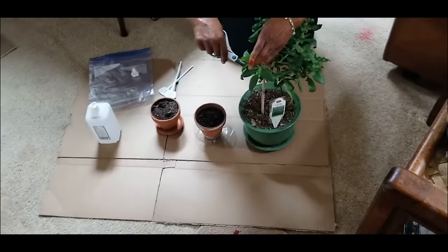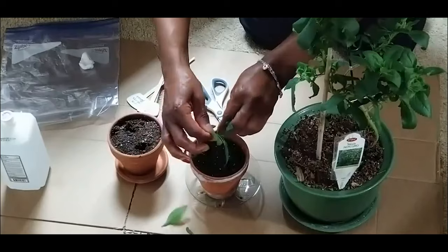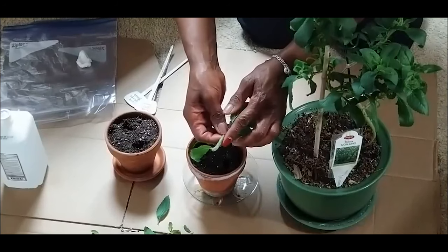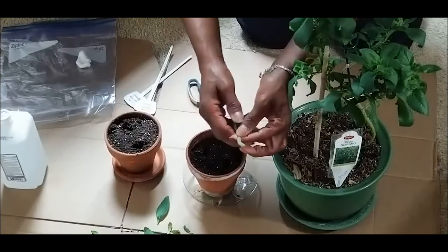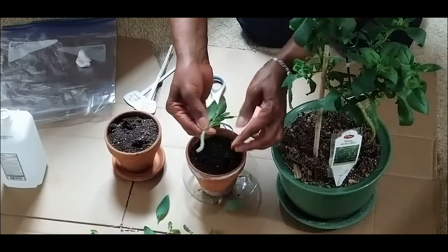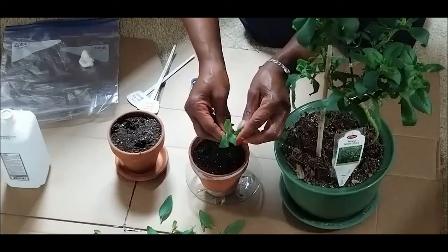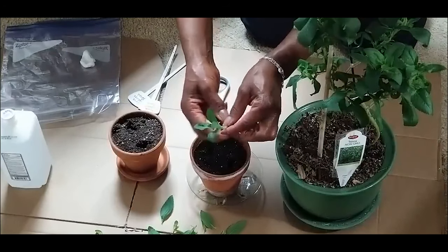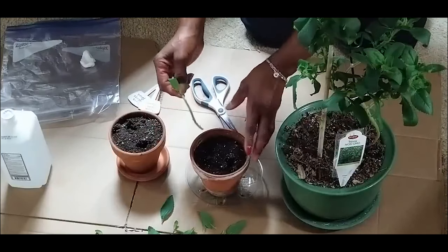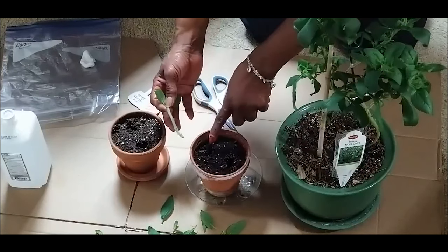I'm going to go ahead and cut this one, then remove the leaves from this particular cutting. I want to make sure that I have a couple of nodes, because that's where the roots are going to come from. I'll remove most of the leaves but leave about four leaves at the top and leave the nodes on the stem.